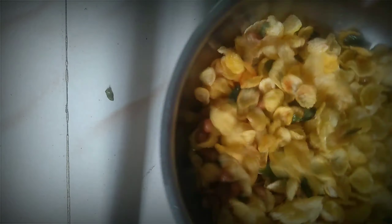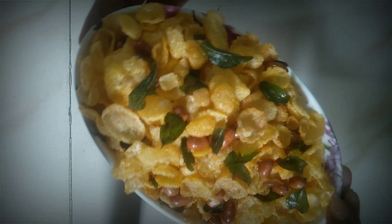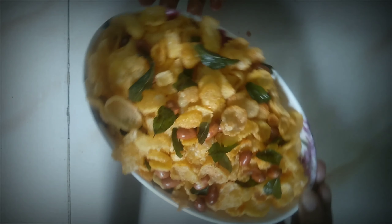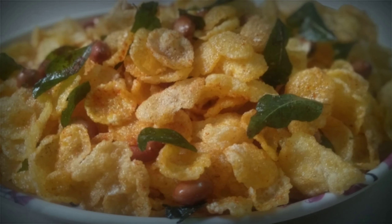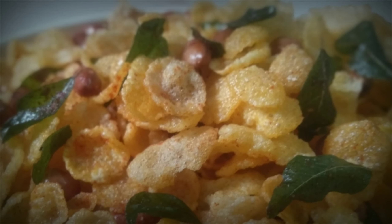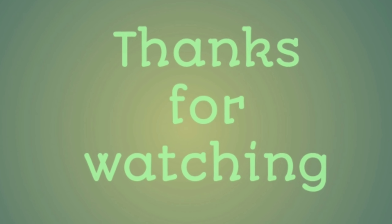Mix it up. If you place one plate, we will place the cornflakes. Now we are ready to get a simple snack item. Please like, share and subscribe. Thank you for watching my channel.